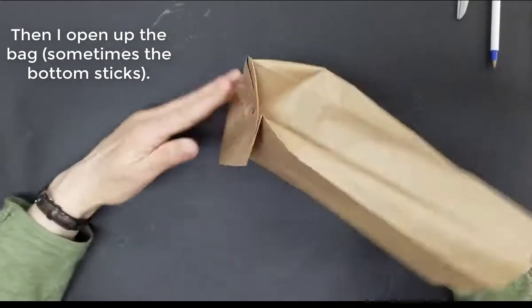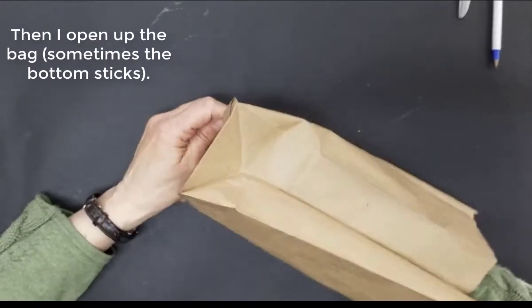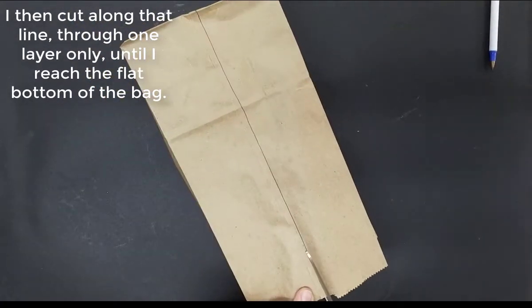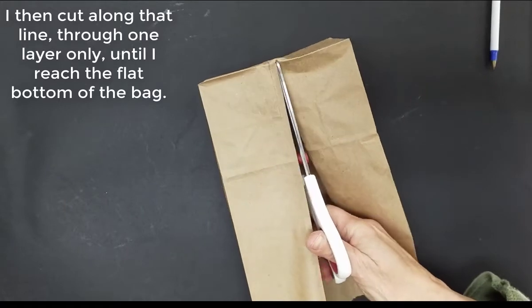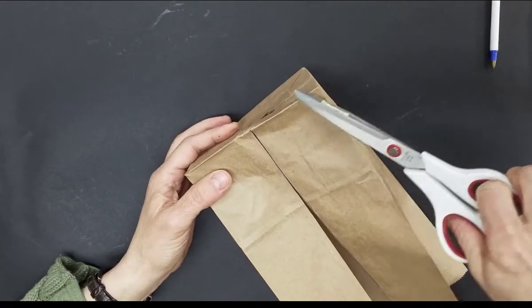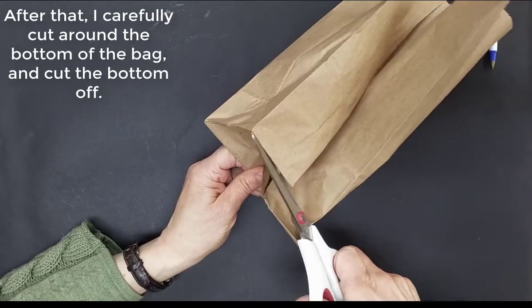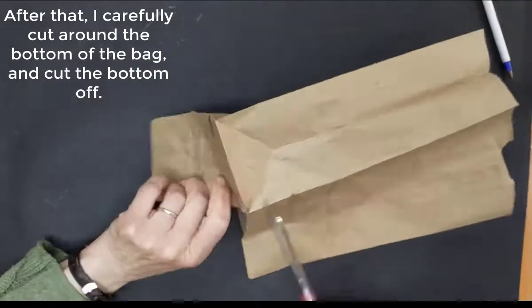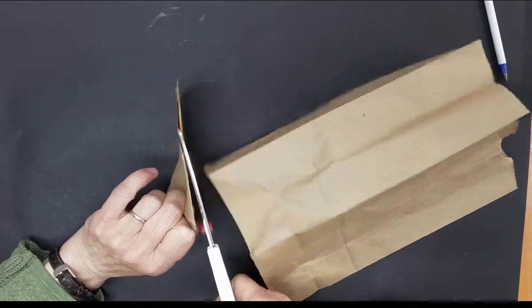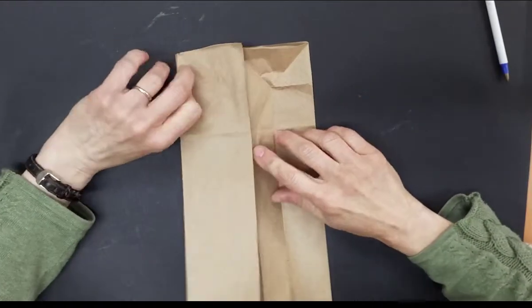Open up the bag — sometimes the bottoms stick, this would be one of those times — carefully open it up. Then, cutting through one layer only, I will cut along that line down to the bottom of my bag. Then I carefully cut around the bottom of the bag and cut it right off. The bottom of the bag has been cut off.